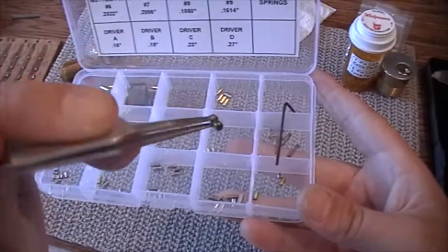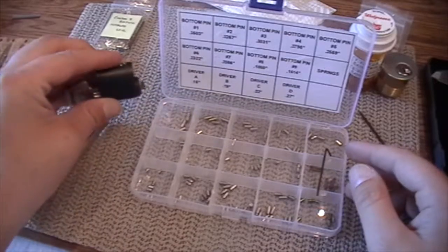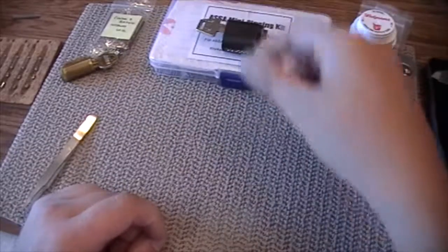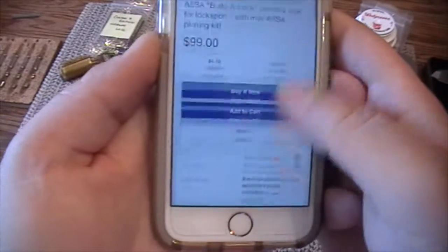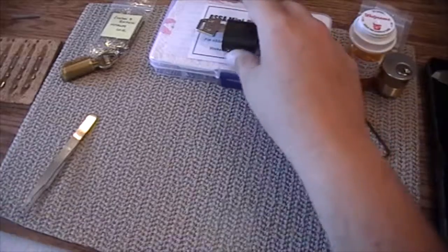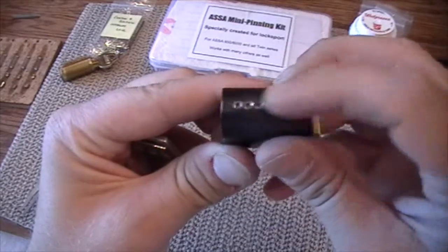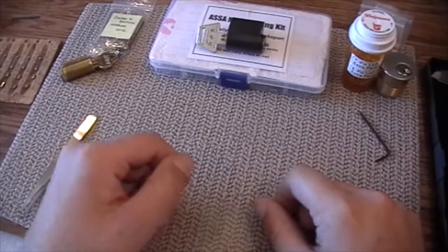This is a great little practice lock if you're trying to learn high security locks — ASSA security pins are some of the most tricky to pick. The only problem is it's $100, which is a lot to ask somebody to pay for a practice lock. But being in really good shape with not that many scratches on it, and he did a really great job drilling the holes and sends you a good key that works perfectly fine — honestly I thought it was worth it, so that's why I went ahead and bought it.